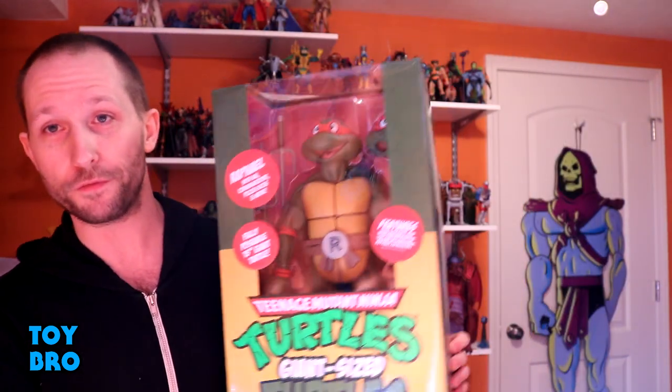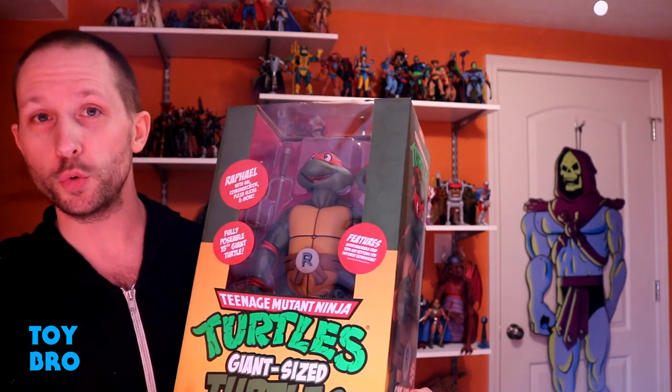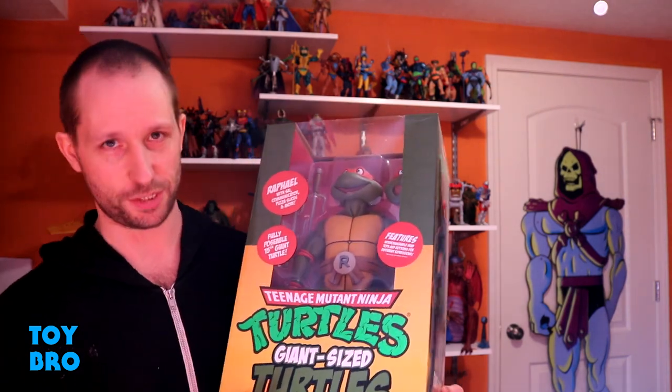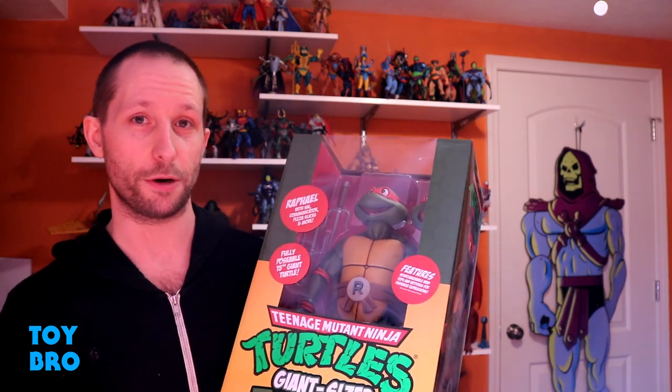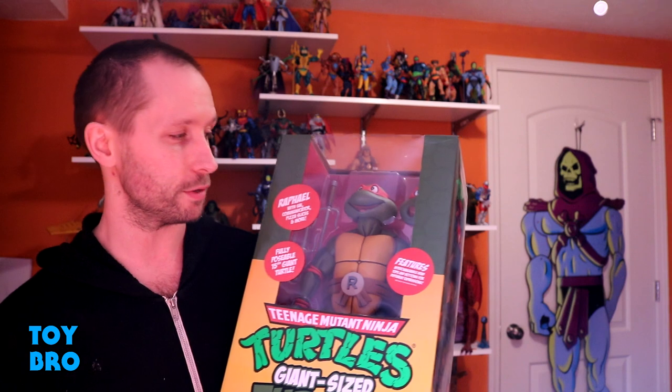What's up guys, we're back with the NECA Turtles review, taking a look at a big one — literally. Today we're taking a look at the first quarter scale toon turtle, so this is their giant size turtles line. I'm a huge fan of the quarter scale movie stuff; I normally don't buy figures that are that big, but they had to happen and they are some of my favorite figures — awesome, great interpretations of the movie turtles.